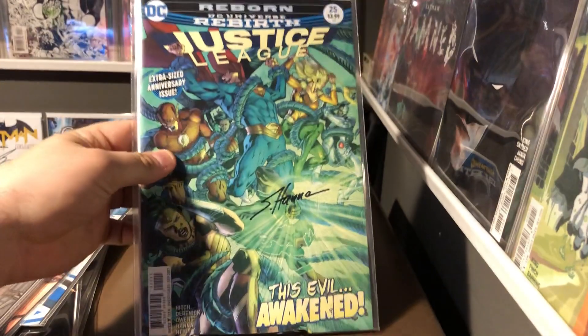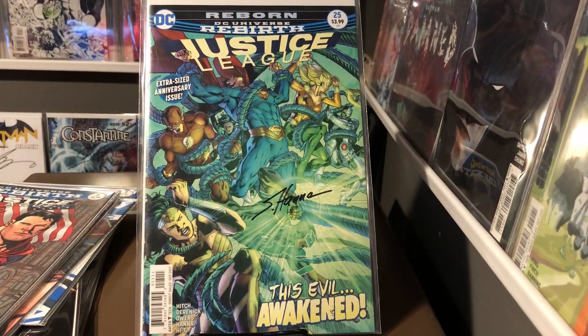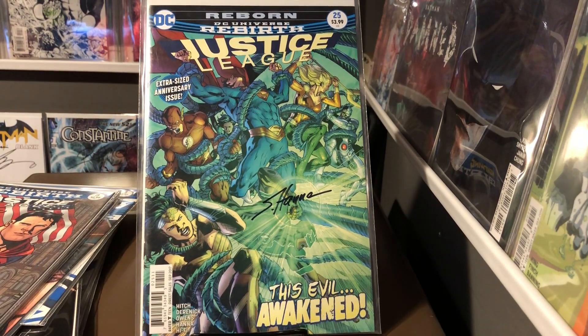The extra-sized anniversary issue of Justice League, signed by Scott Hanna.